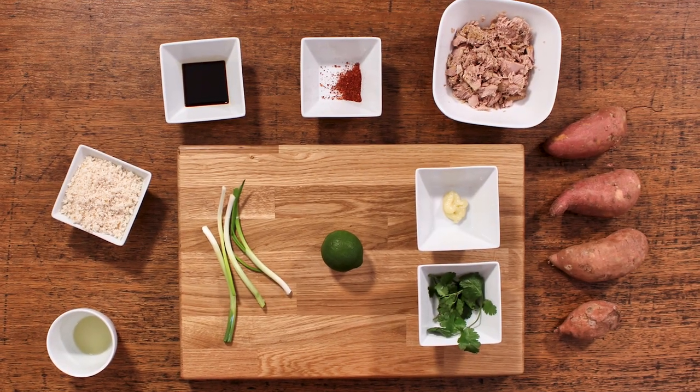You'll be able to get all the ingredients down at the local supermarket, and if you follow this recipe, it's certain to be a real crowd pleaser. Anyway, let's get cooking.